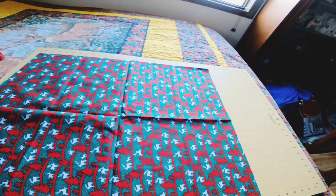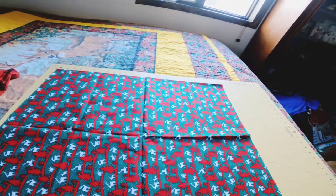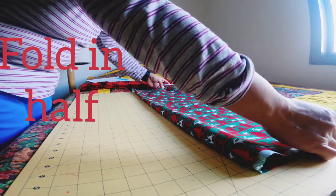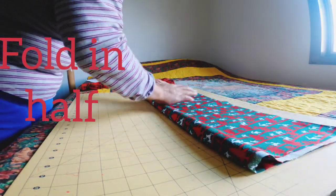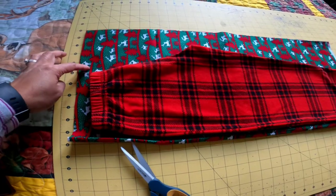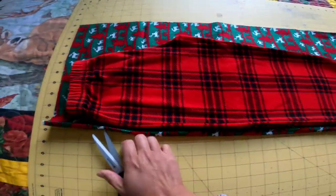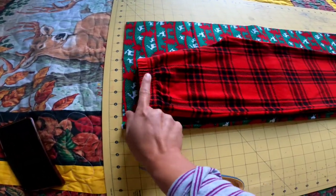This is my fabric. I'm going to fold it in half like that, then put your pattern on top and make sure you have seam allowance. In the waist area, you stretch.